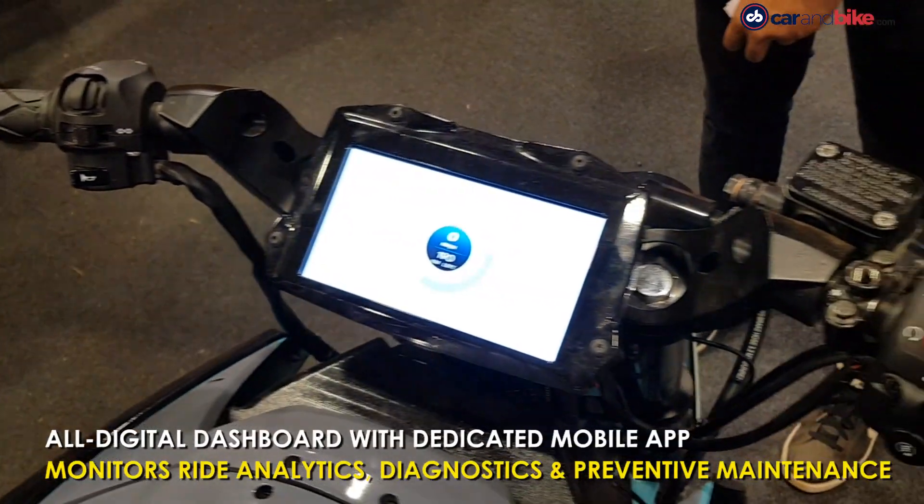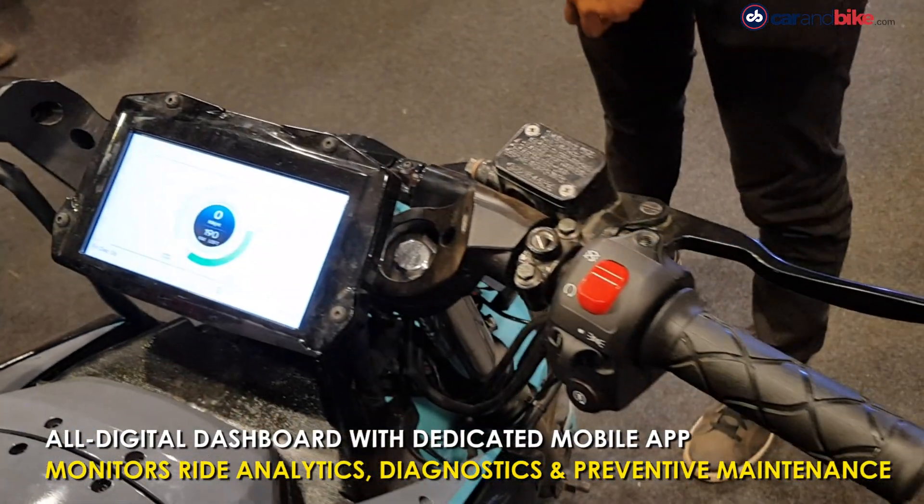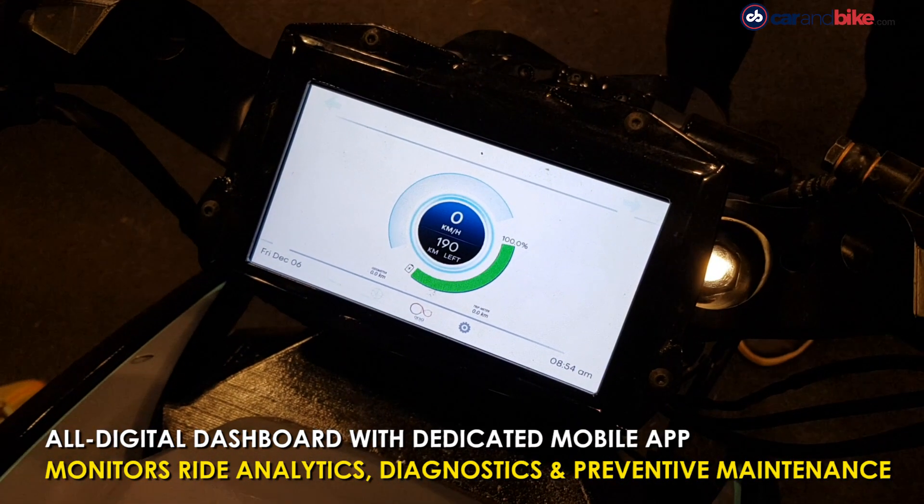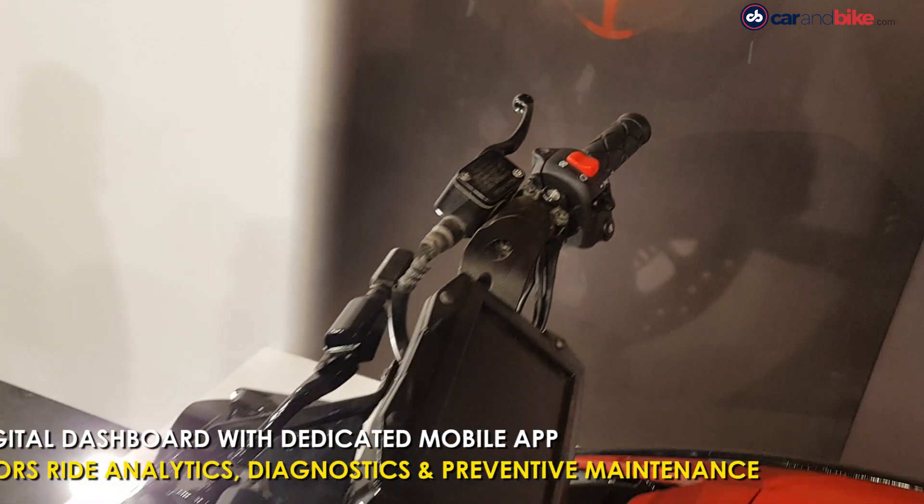The Mantis electric bike is also equipped with a sophisticated digital dashboard and a dedicated mobile app to monitor ride analytics, diagnostics, and preventive maintenance.